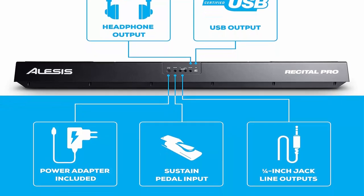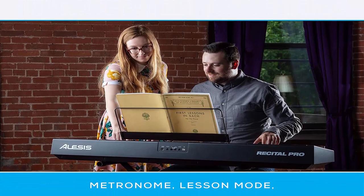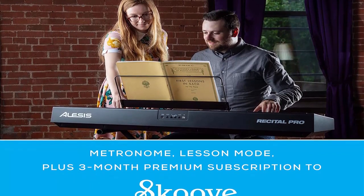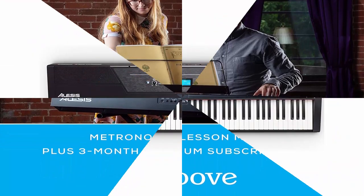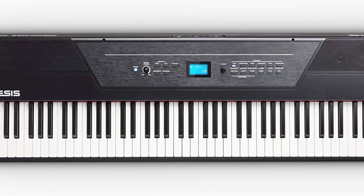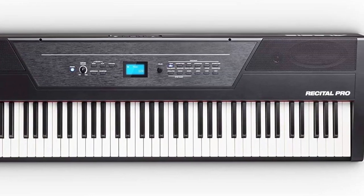All the right connections: 1/4" sustained pedal input (pedal not included), 1/4" stereo headphone output for private practice, and stereo outputs for connection to speakers or amplifiers. Power via the included power adapter or 6x D cell batteries (not included) for professional piano performance anywhere.